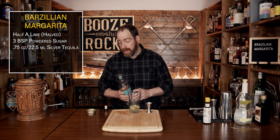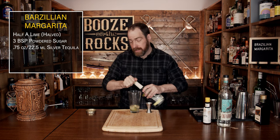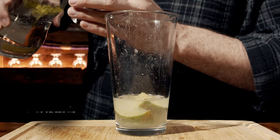The fourth ingredient we are going to add is cachaça. I'm using Novo Fogo — use whatever you can get; this is what I have on the shelf at this moment. We'll use the same amount: three quarters of an ounce, or 22 and a half milliliters.